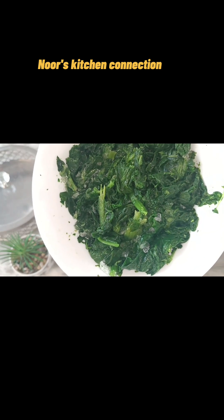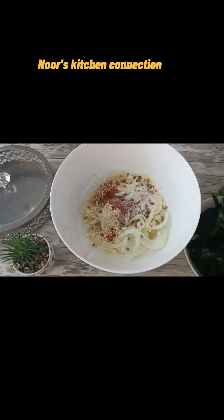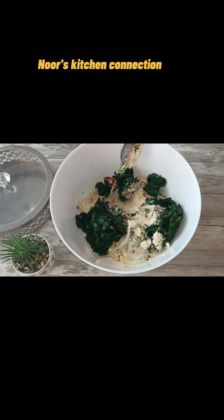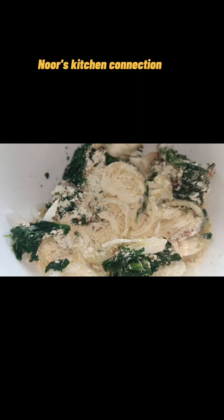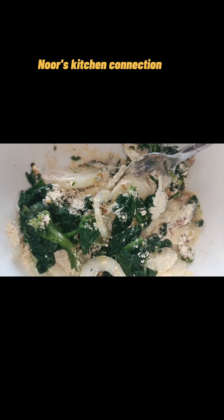Now we'll add one cup of spinach. After thawing the frozen spinach, you can also add fresh spinach — it will give better and crispier results. Mix all these well; we won't add any water to it. Just the spinach and onion will leave their juices and the batter will be ready in a very nice manner. Mix it well, and keep the oil at low to medium heat. The batter should be in this shape — neither too liquid nor too thick, but held together with its own juices.